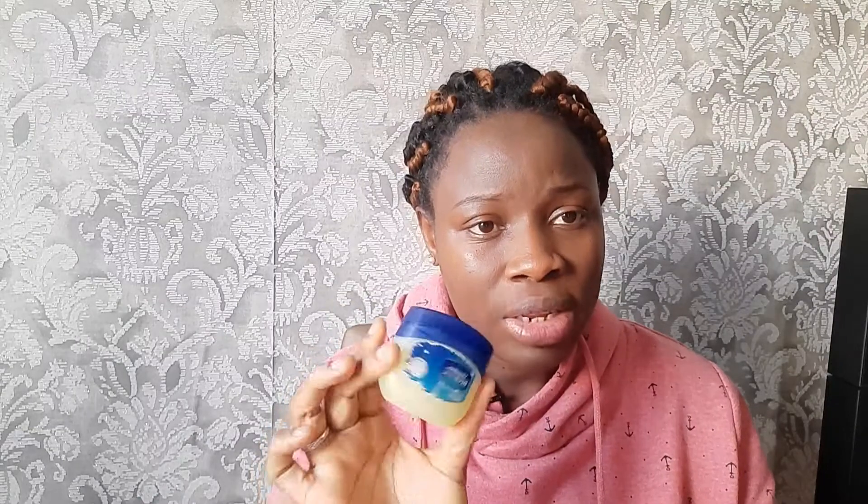Some people also swear by using Vaseline. This is Vaseline from my country Nigeria, and there's also another whiter type of Vaseline you can get here — it is white jelly, not really colored.